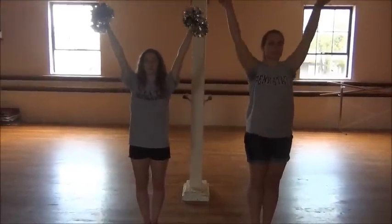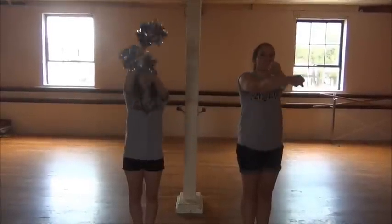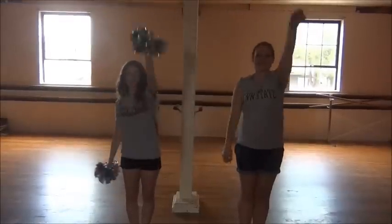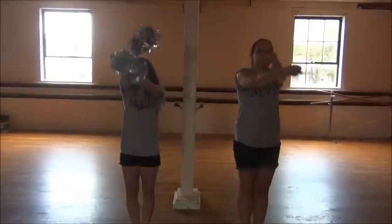The next move is our arms go up into a V. Then we go to a half T and we cross down. Then our arms shake up and around into a V. Putting that all together: let's go stay high, clap, clap, up, down, around, up, half T, down, around.